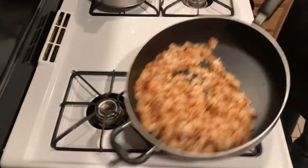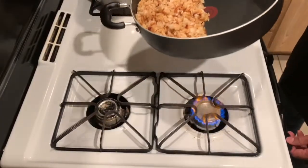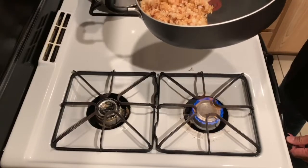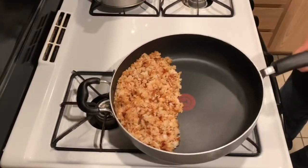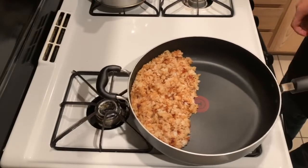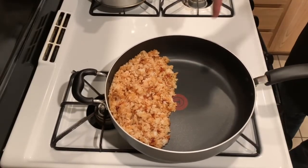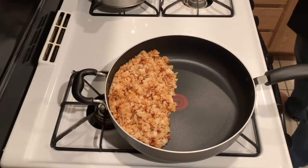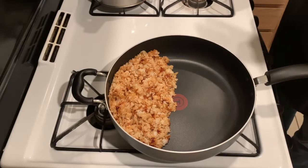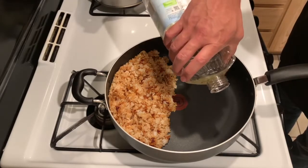I'm going to mix the rice up by giving it a couple of flips, then move the rice to the back of the pan and turn the heat down to a low medium. This is going to keep the rice off of direct heat. I'm going to shift the pan back so that I can heat up that little surface area.